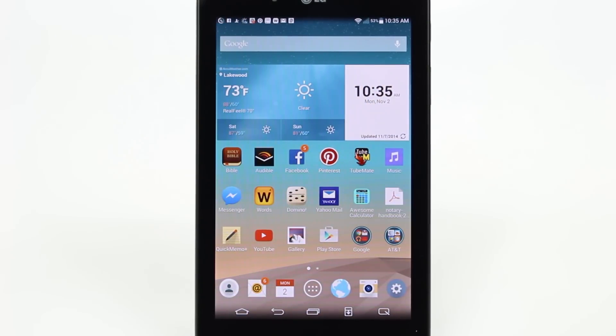How's it going out there? Welcome from H2Tech Video. Today I want to show you how to take a screenshot on the LG G-Pad.